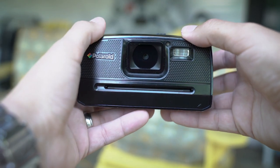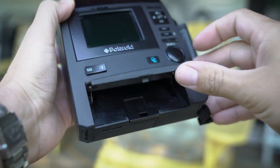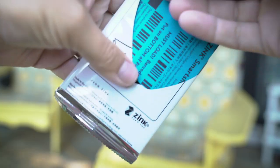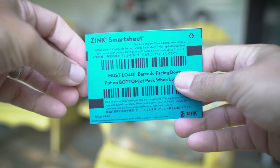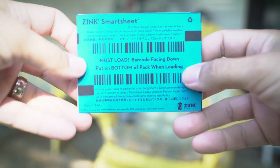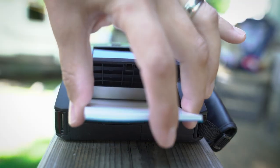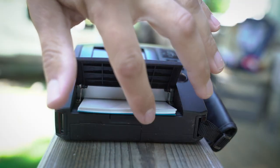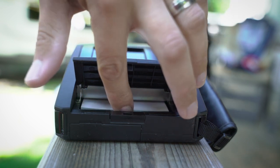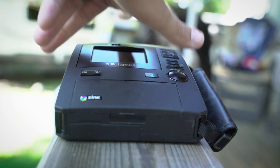So now I'm going to show you how to load the zinc paper. We just open up the back here and then we open up our zinc paper. When you pull it out it'll look like this — I've got the whole stack. And it says must load barcode facing down. You can just slide it in as far as you can and push that down.